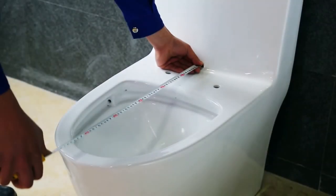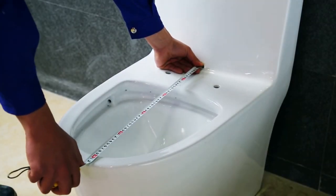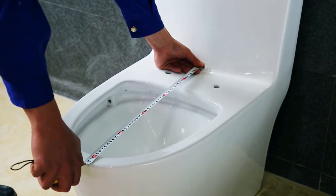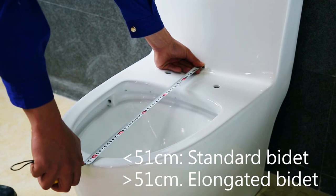Now let's show you how to choose the right bidet. Begin by measuring the installation distance from the water tank to the front end of the toilet bowl. If the distance is less than 50 cm, you should choose the standard model. If the distance is more than 51 cm, you should choose the elongated model.